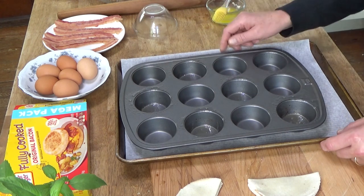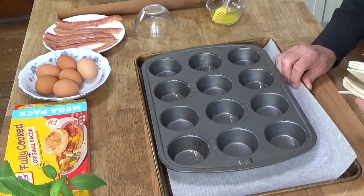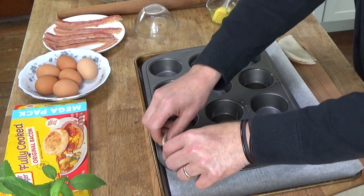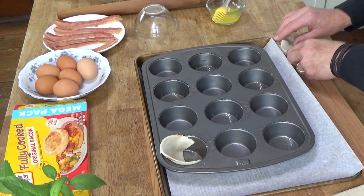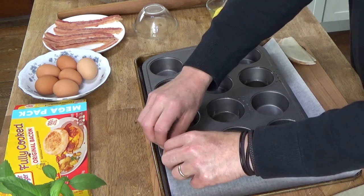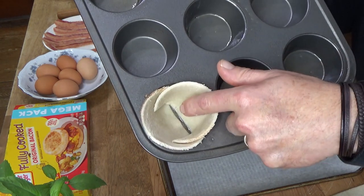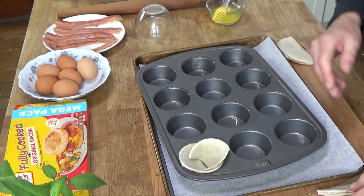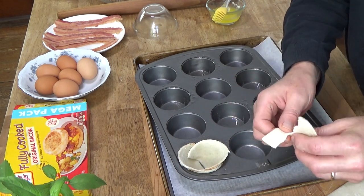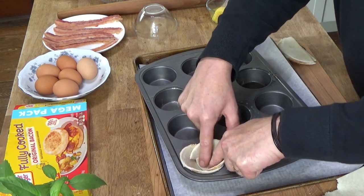I want to zoom in so you can see what I'm doing. You take two halves of the bread and arrange them in the openings like this. There's a little gap right here, and this is where that extra piece of bread comes in handy — because you can take a little strip of bread and use it to fill in that gap.